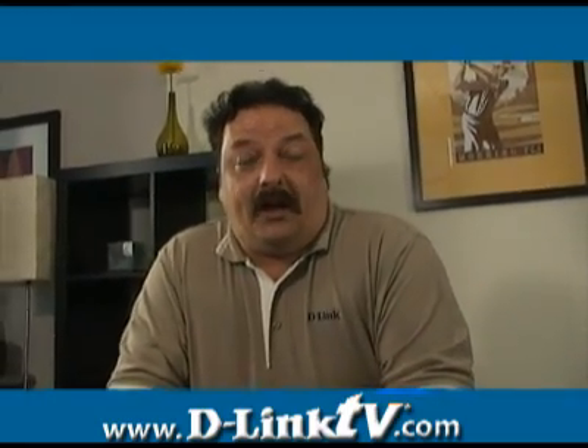Hi everybody and welcome back to another episode of D-Link TV DIY. I'm Mike and I'm here to help you get more out of your network.